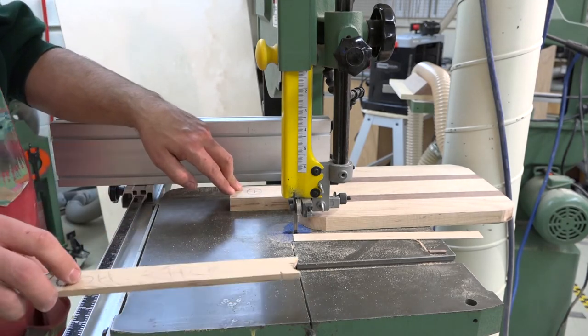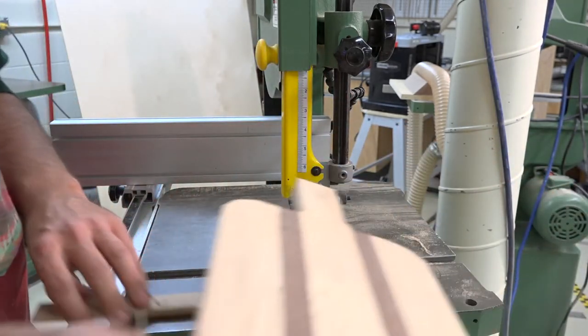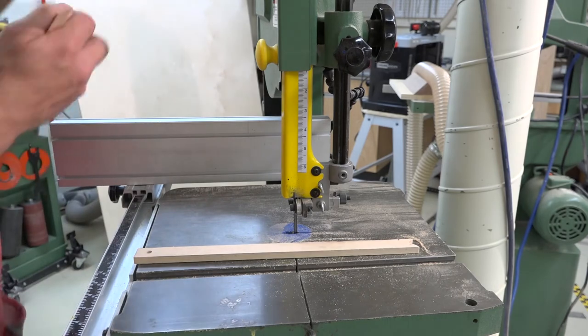Wait for the bandsaw to come to a complete stop, then we can clear away any wood. You should never reach around or underneath the bandsaw — always use your push stick or a broom to clean.